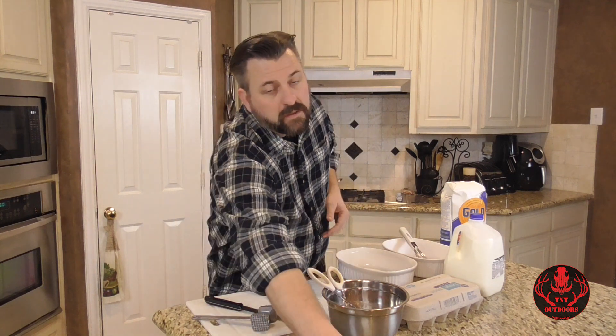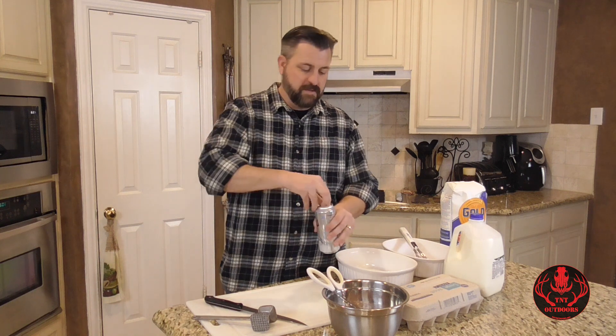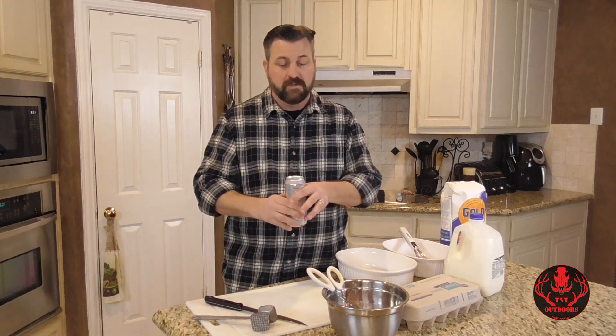I almost forgot the most important step — the marination process. The marination process is extremely important in this entire meal. And I'm not talking about the meat. I'm talking about the cook. You've got to marinate the cook. Cheers.